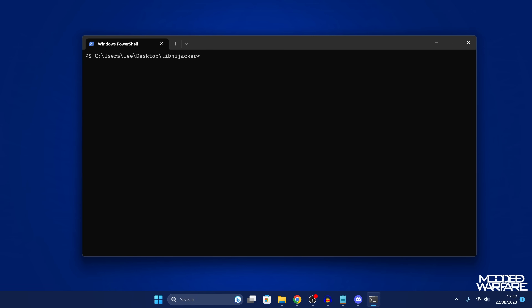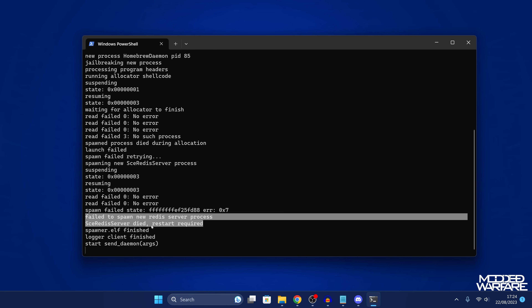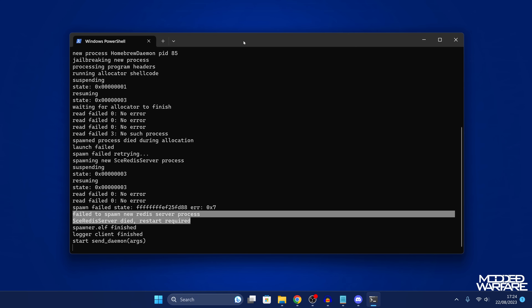Now we can run the script. The command is 'python send_elf.py' followed by the IP address of your PS5 — for me that was 192.168.137.219. Depending on how you installed Python, the command might be 'python3' or 'py' instead of 'python'. Hit Enter and it will start trying to run the lib hijacker. In my case it says 'failed to spawn a new Redis server process', which means the second stage failed to load. To load this again, we'll have to restart the PS5 and try again. But before we do that, let's install our web browser application.